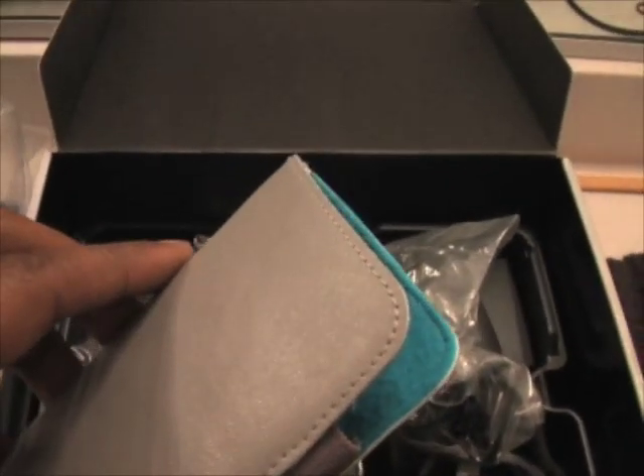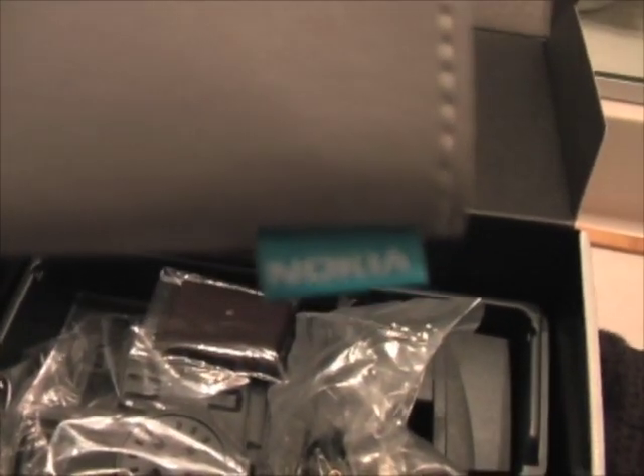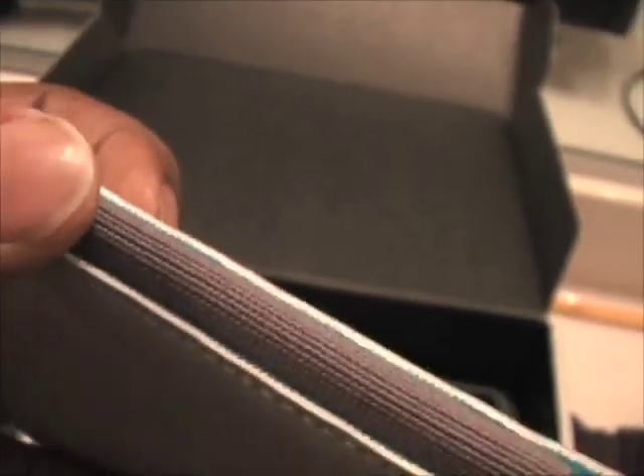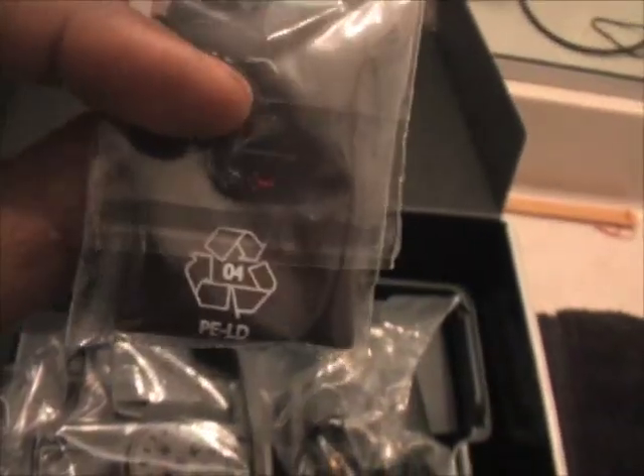We have a pair of headphones, 3.5mm with a remote control. An extra stylus as well. Going underneath the package, we have the getting started guide, which is pretty much your usual quick start guide. There is also a carrying case for the N810, and it looks very different from the N800. Instead of having a suede feel, this one appears to be leather — a grey leather that feels like pretty good quality — with an elastic band on the side and a blue velvet suede-like soft material on the inside. There's also a polishing cloth for the screen, which is nice.